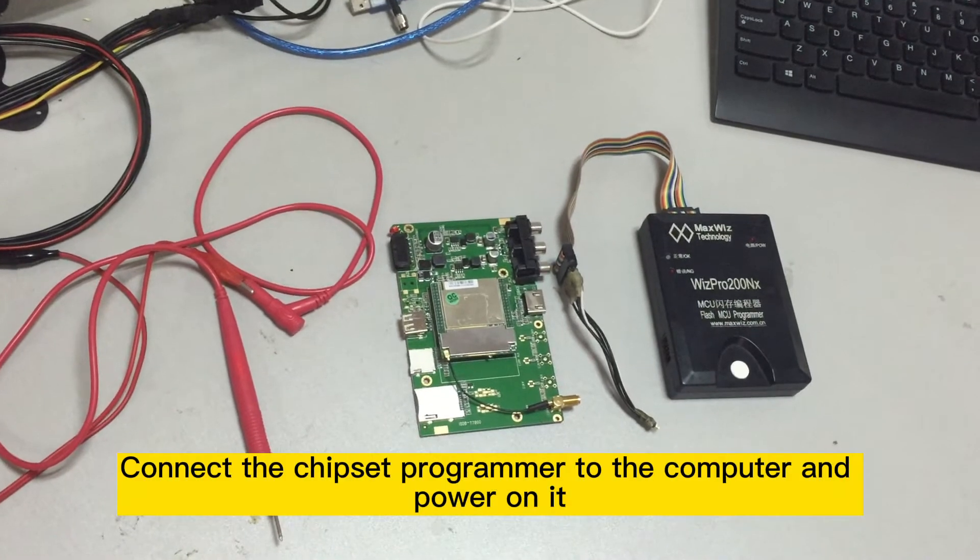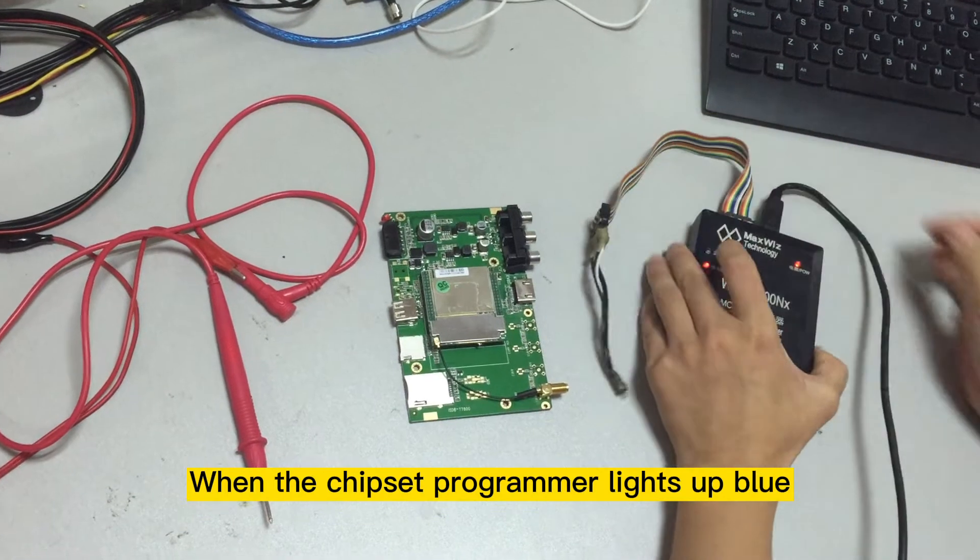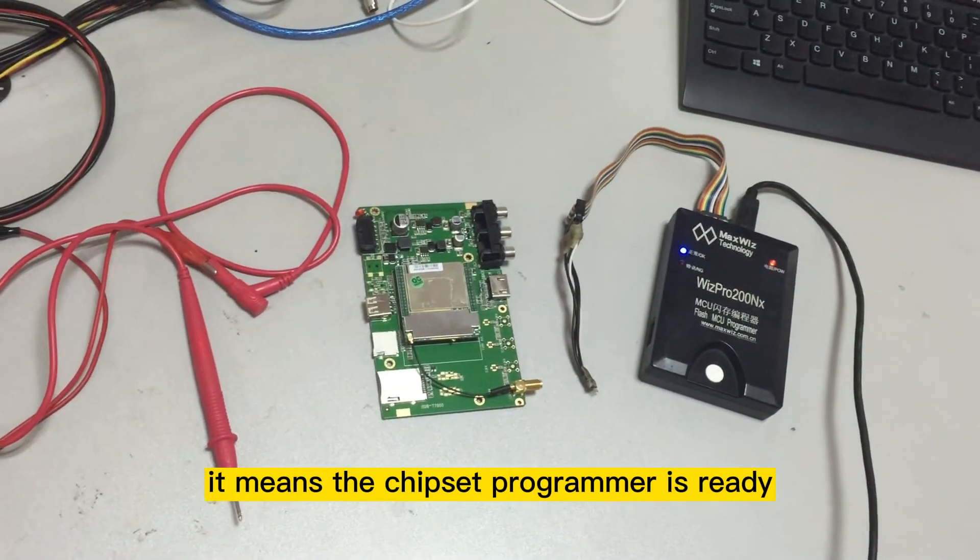Step 2: Connect the chipset programmer to the computer and power it on. When the chipset programmer lights up blue, it means the chipset programmer is ready.